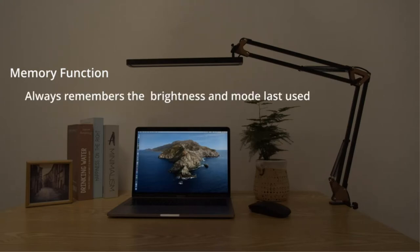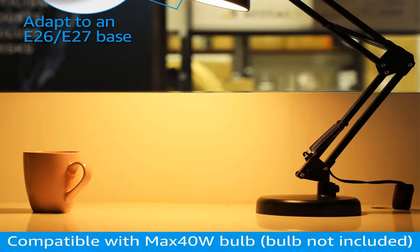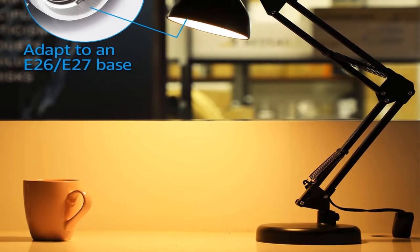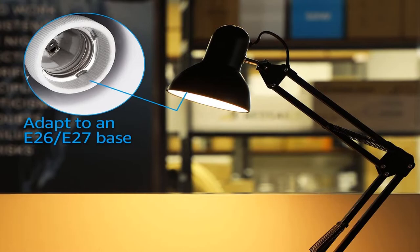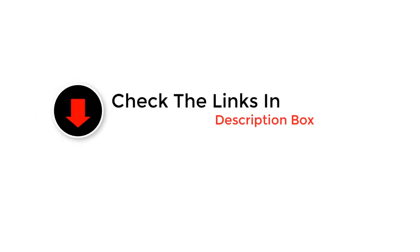Hey guys, in this video we picked the top 5 best architect desk lamps on the market. We made this list based on our personal opinion and ranked them in no particular order after doing research based on price, quality, durability, brand reputation, and more. If you want more information and updated pricing on the products mentioned, be sure to check the links in the description below.